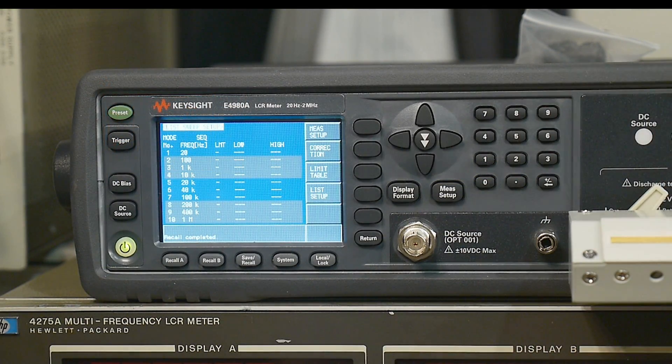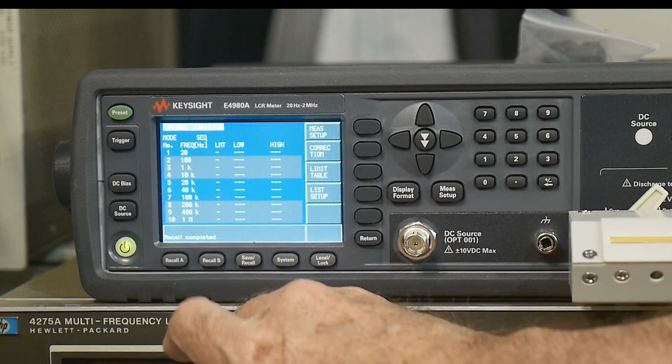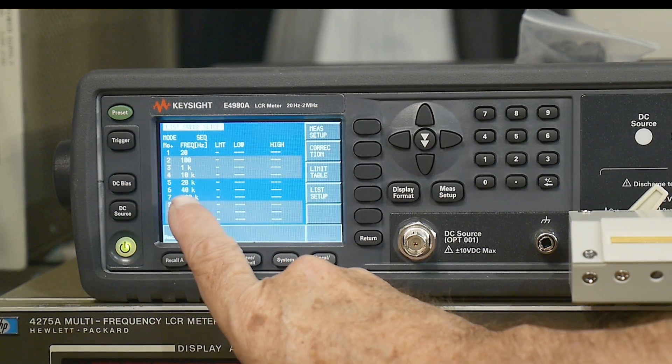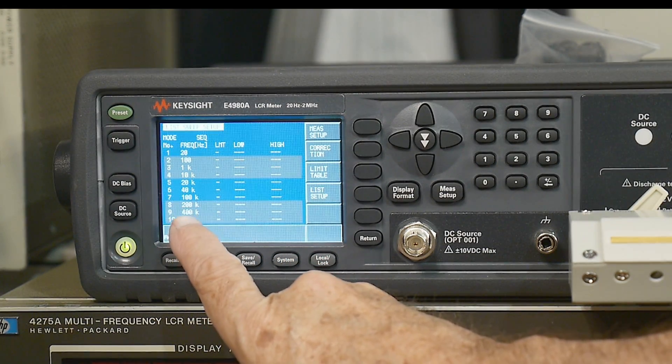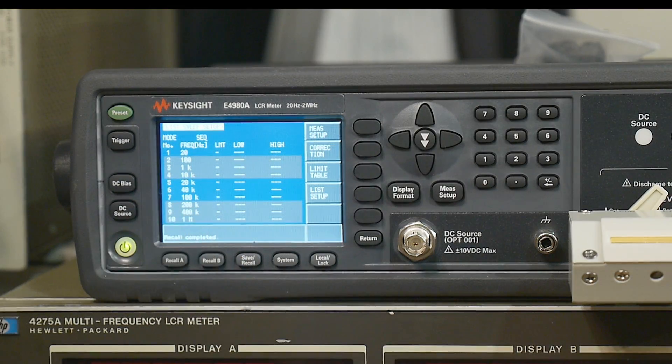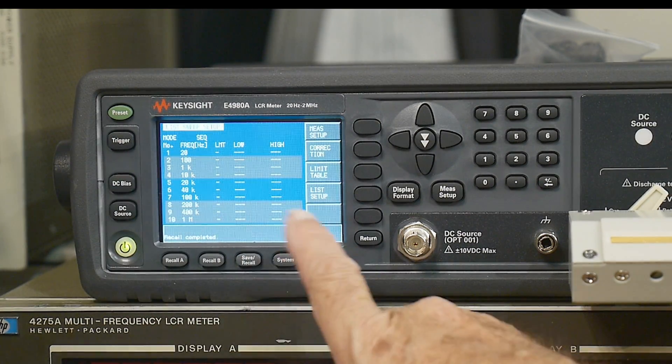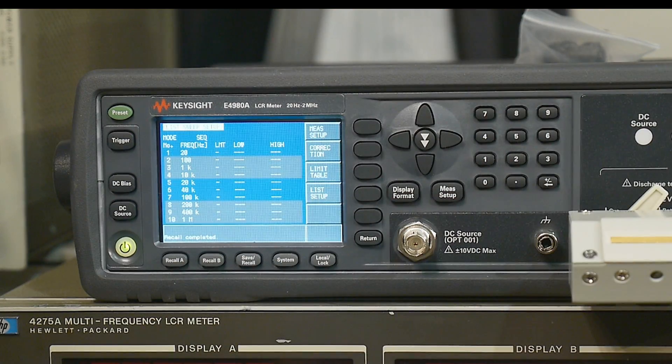I've recalled my data that I had stored on the USB drive. You can see here — hopefully it shows up on screen — 20 hertz, 100 hertz, 1 kilohertz, 10k, 20k, 40k, 100k, 200k, 400k, 1 meg, and then 2 megs on the next screen over.